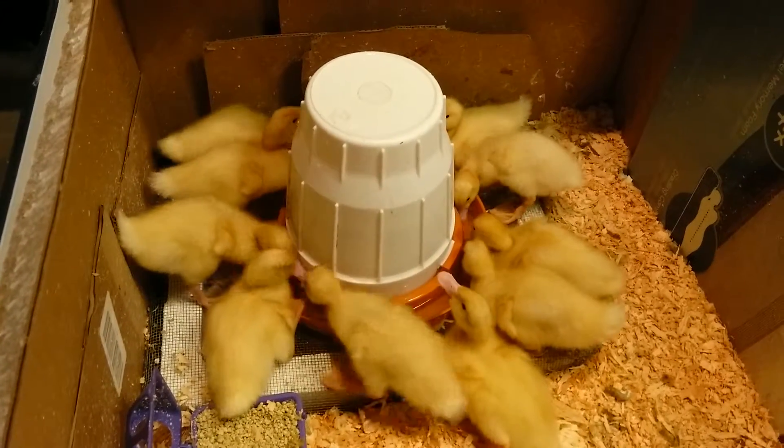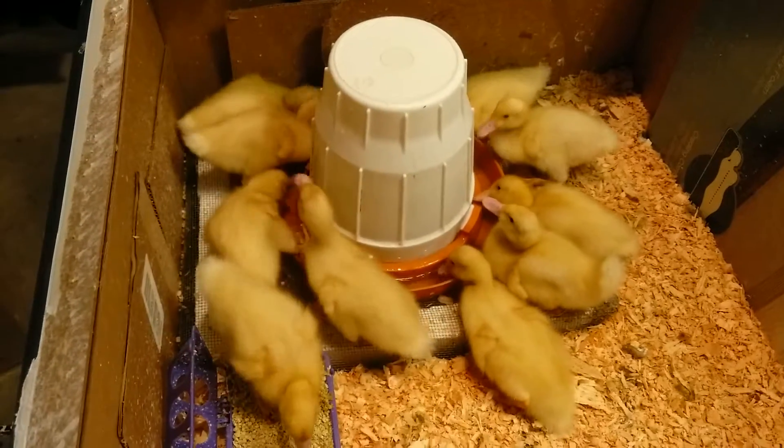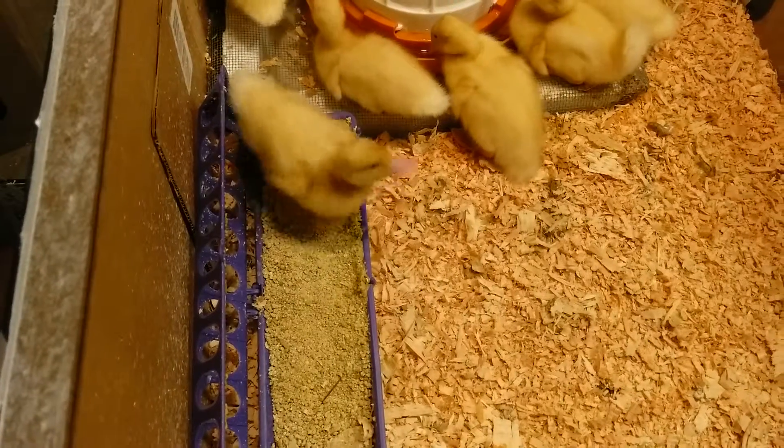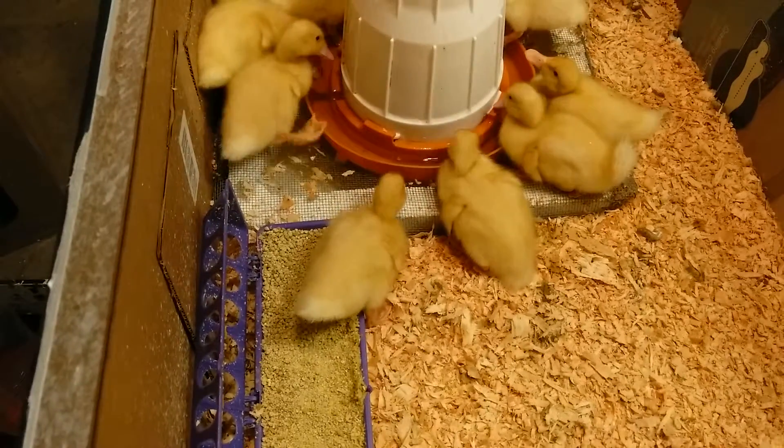It looks like they've doubled in size in like a week, and apparently they can grow 20% a day or so for the first month or so.